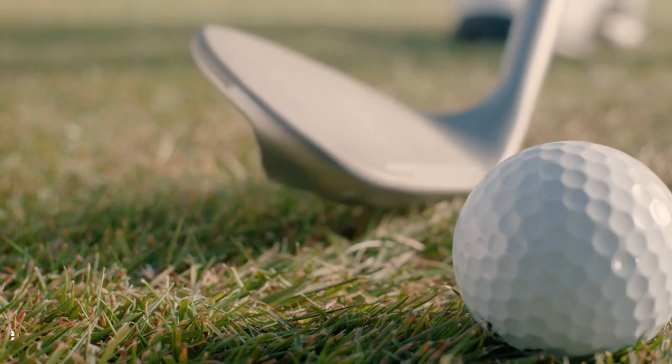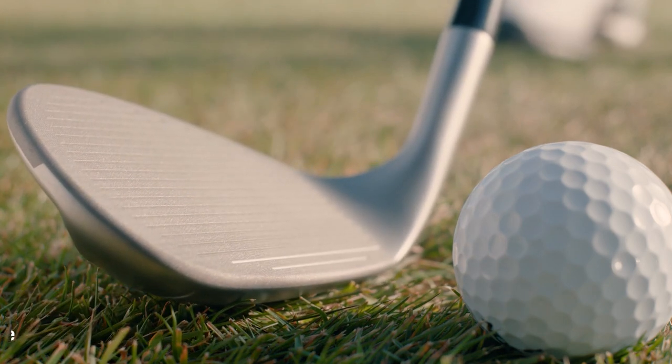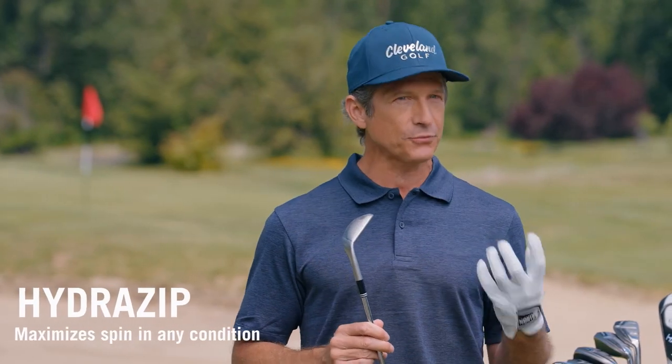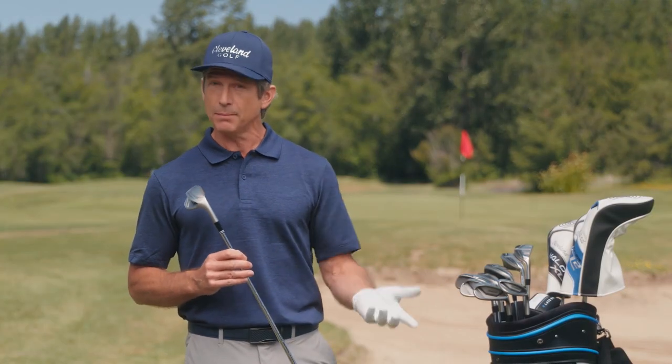Each face features Full-Face Ulti-Zip grooves, giving you the freedom to strike just about anywhere on the face and still get maximum spin. There's also the Hydra-Zip Face Blast, which enhances friction for even more spin in wet and dry conditions. The ultra-wide sole on each means it's never been easier to avoid that disappointing chunk, even when you hit behind the ball.